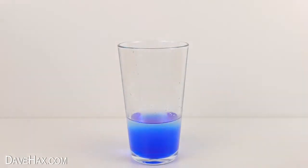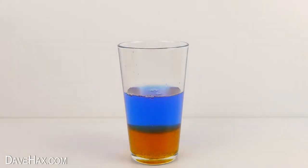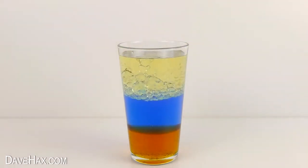Then add some syrup or treacle. I'm going to add a little bit more water to make the layer a bit thicker. Then finally fill the glass up with some oil and leave it to settle for about 15 minutes.